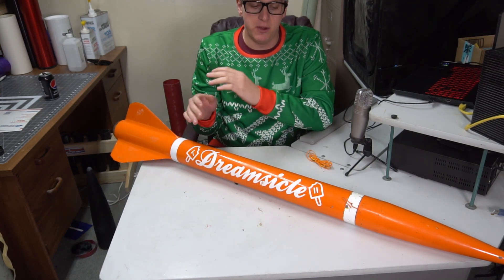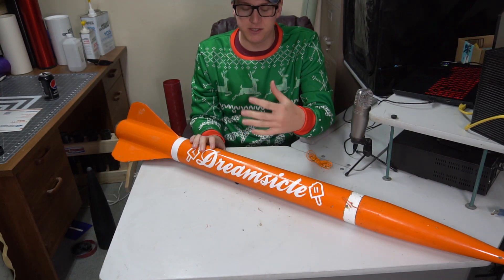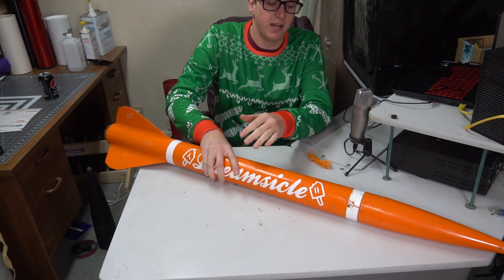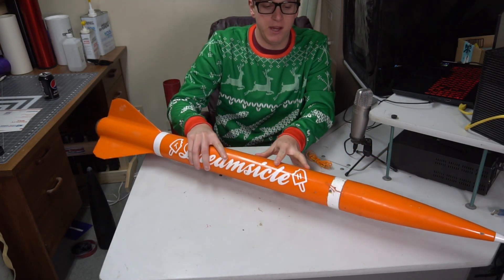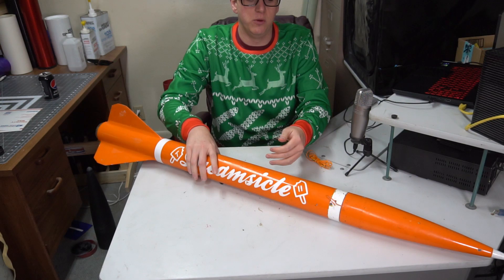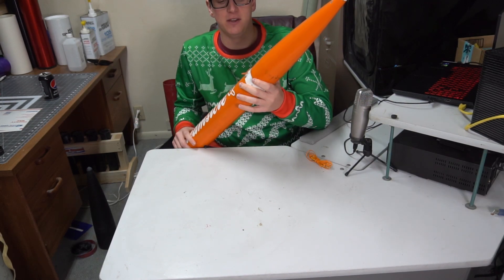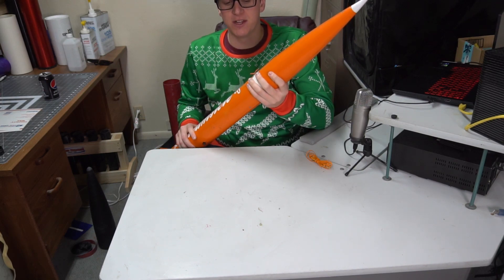If you're not familiar with head-end dual deployment, all that means is there's no payload tube, which is something that people run into a lot with rocketry. The old traditional way of doing dual deployment is to have a second tube sitting up on top of your coupler, and that's where your main parachute and all your recovery gear goes. But in head-end dual deployment, it just goes in the nose cone. It's a super efficient way for flying if you're doing performance-oriented stuff, and the two-piece nose cones have made for some amazing minimum diameter projects.